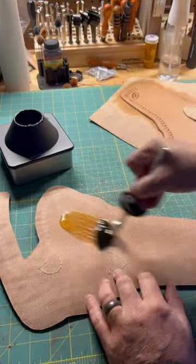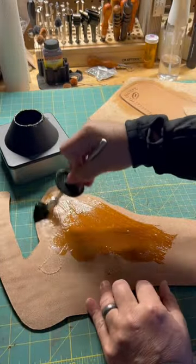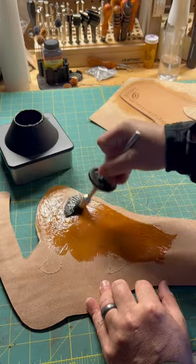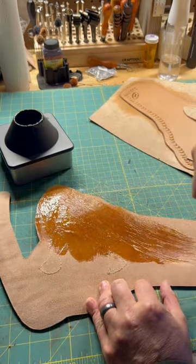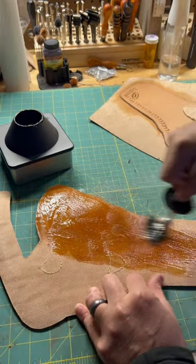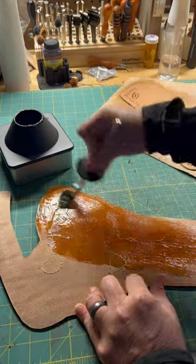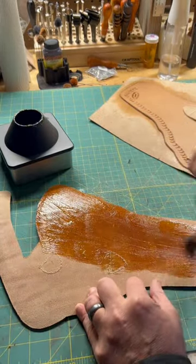I'm back for Part 11 in the how-to-make a period-style half lap holster for an 1860 revolver. In this video I'll be applying Barge contact cement to the holster, which is six to seven ounce leather, and the liner, which is two to three — three to four ounce leather.